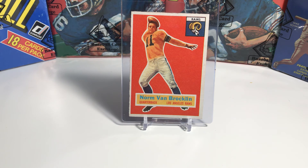Van Brocklin threw the game-winning touchdown of 73 yards to Tom Fears, another Hall of Famer. In 1955, the Rams got back to the championship game against the Cleveland Browns, but they actually got crushed in that game — it was one of probably Van Brocklin's worst games of his career, where he threw six interceptions. In 1958, he was traded to the Philadelphia Eagles, and in 1960 he led the Eagles to the championship, where they won 17-13 against the Green Bay Packers.